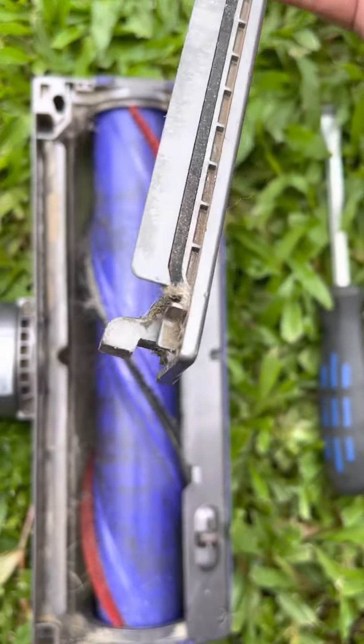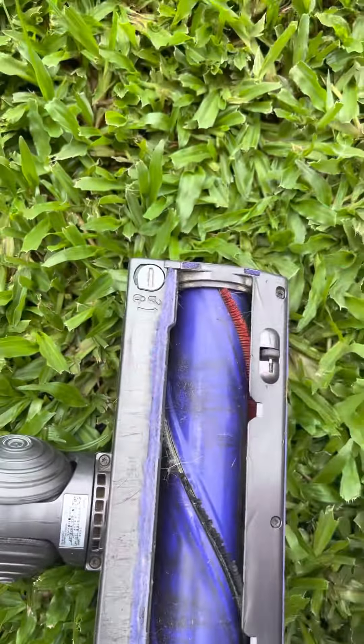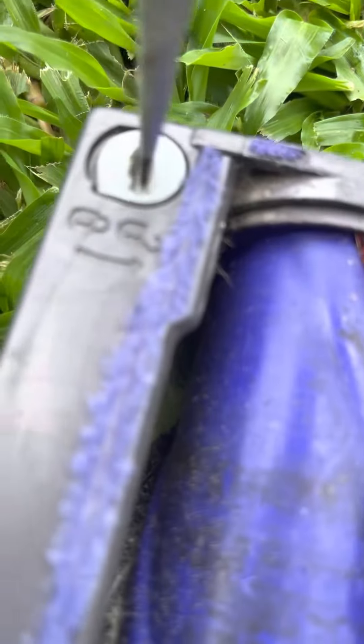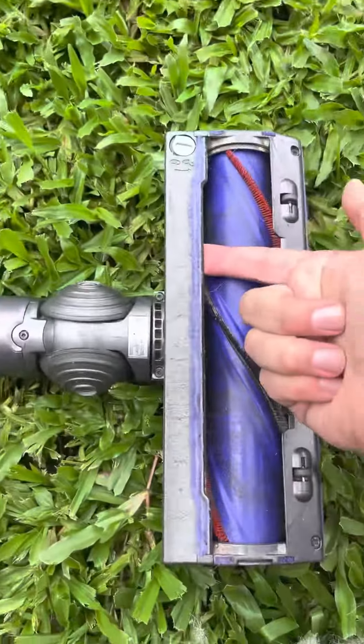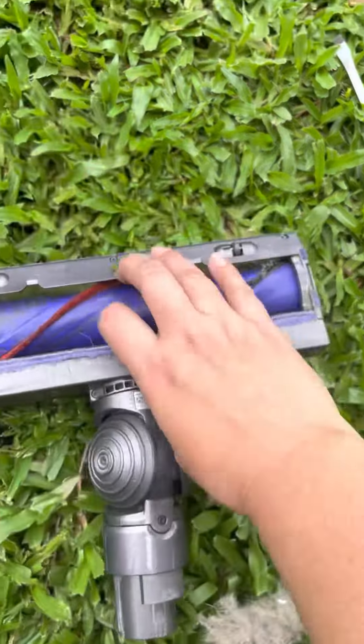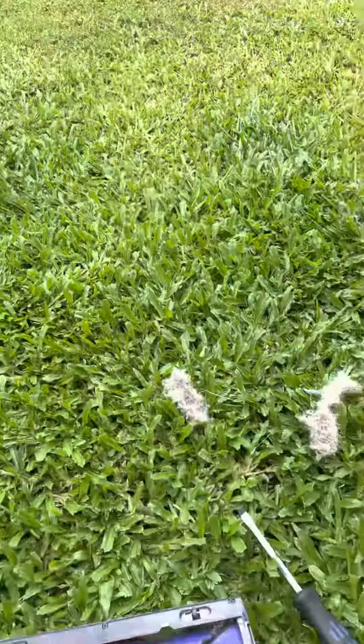This end has got a bit of a hook on it, so I always go hook in first, then push the top in until it sits flush, and lock it back into place — and it's not going to come out. Beautiful, happy cleaning!